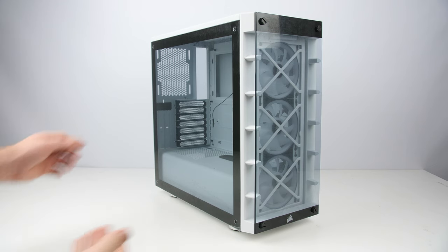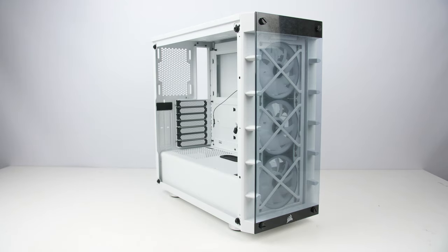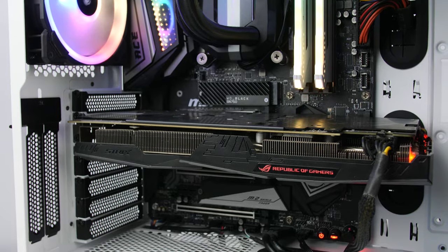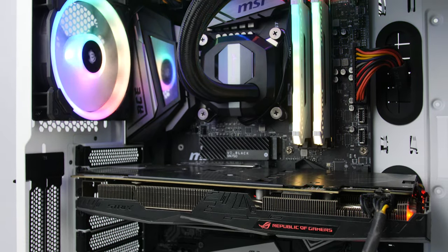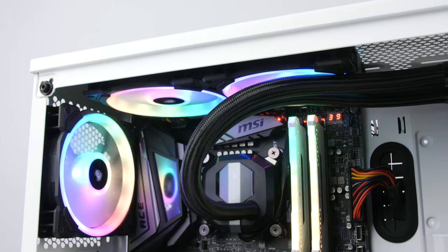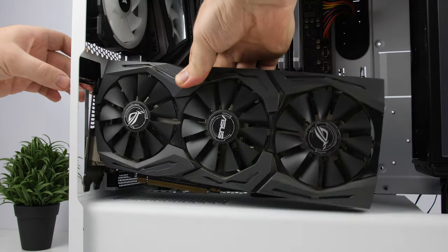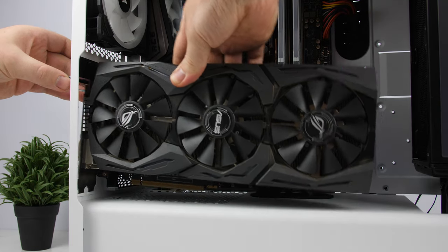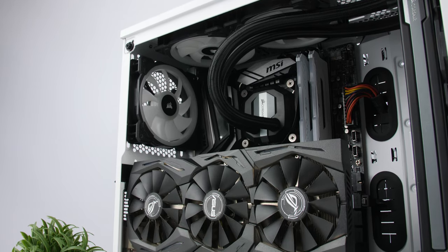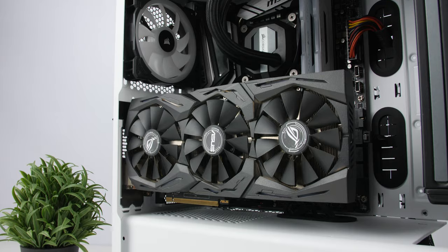Removing the tempered glass side panel, you're greeted with a clean, very spacious interior that supports up to ATX motherboards, GPUs up to 370 millimeters, and air coolers up to 170 millimeters. For the GPU, you can now finally install it in a vertical position, which looks awesome if you have a riser — unfortunately one is not included, which is the case with most cases.